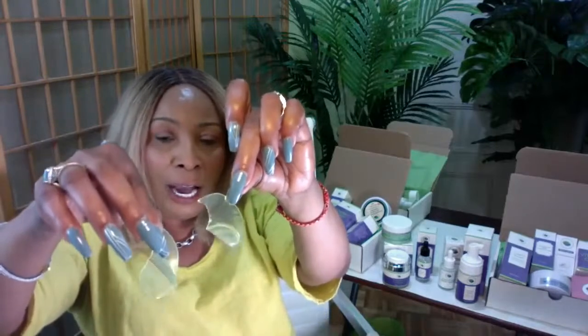The final item in the green set is the avocado collagen hydrogel eye patches. Each pack contains 60 patches total — that's 30 pairs. These are amazing for under-eye care every day. The patches come packaged in a rich, juicy serum that you can also apply directly under your eyes even without the patches.